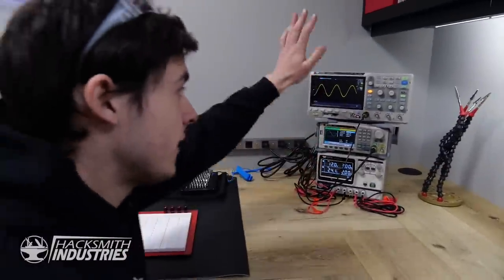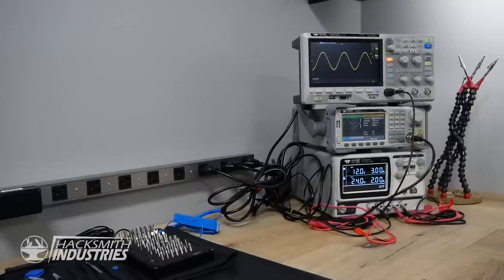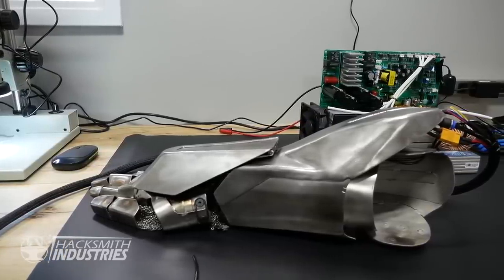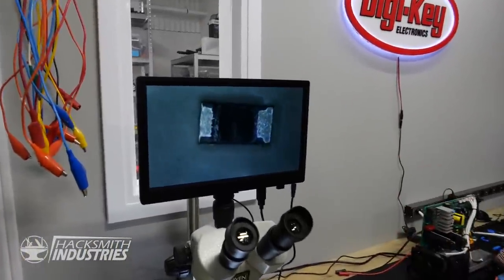We also have a full set of electronics equipment: a desktop power supply, frequency generator, and an oscilloscope, for working on projects like this plasma gauntlet coming up on Make It Real. In addition we've got a really nice digital microscope for doing really fine precision surface mount device work - like looking at that tiny little capacitor over there.